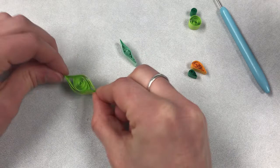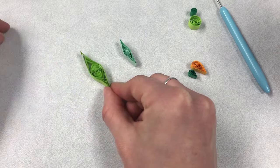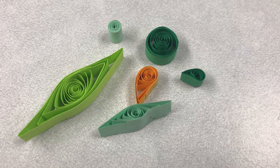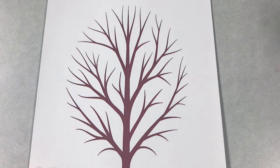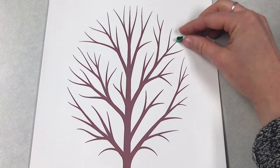In this one I glued two strips of paper together to make one long strip and I get this larger shape. There are so many different shapes, sizes, designs, and ways to roll your paper — feel free to look online for more inspiration. Go ahead and look at your tree, think about your design, and start brainstorming what kind of shapes you might need to complete your work of art.